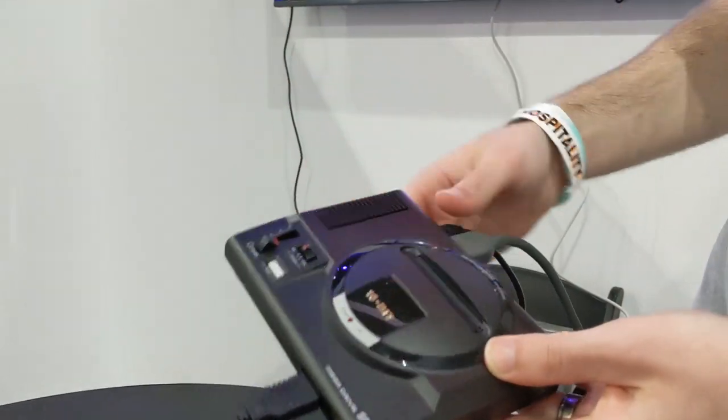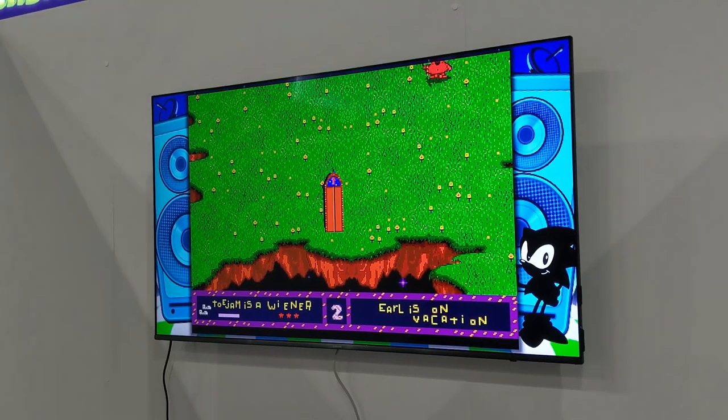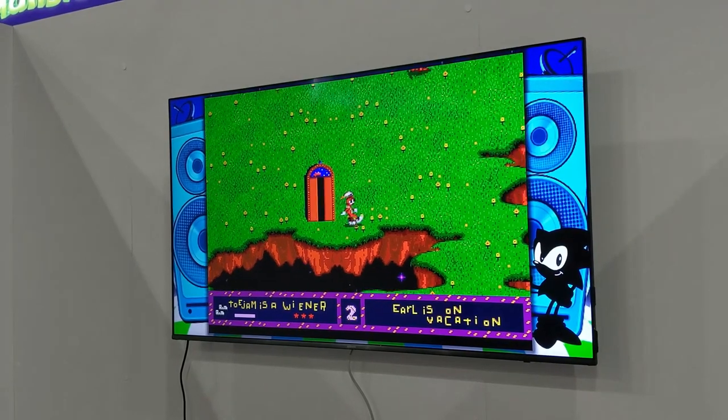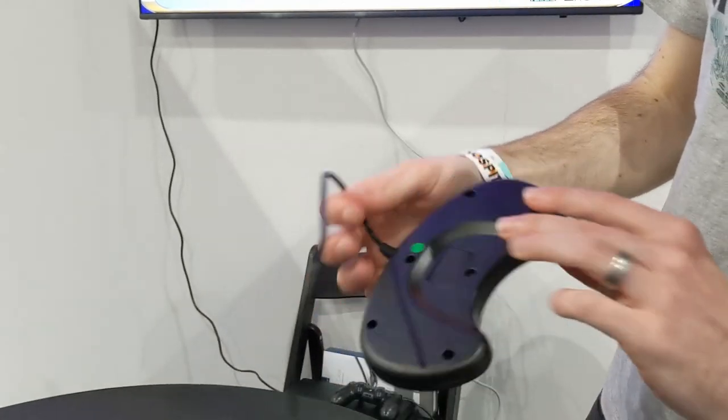It's all pretty simple — you just plug it into the power, plug it into your TV, and switch it on and you're away. You can play with one controller or two if you're going to play some two-player games, and you do get two controllers in the box.